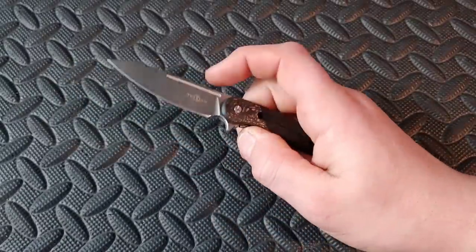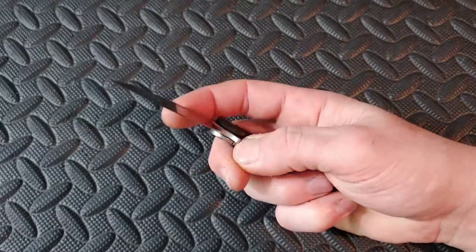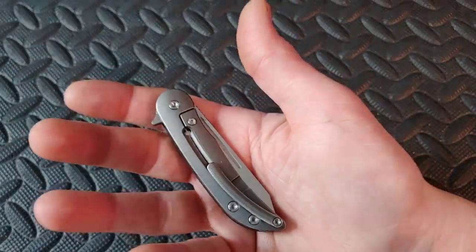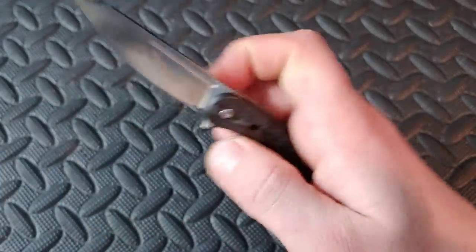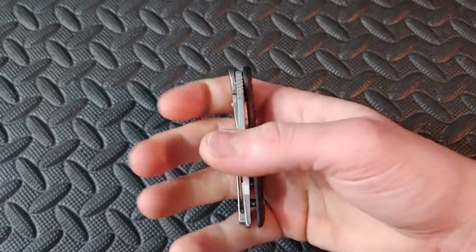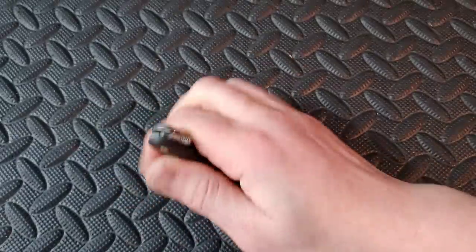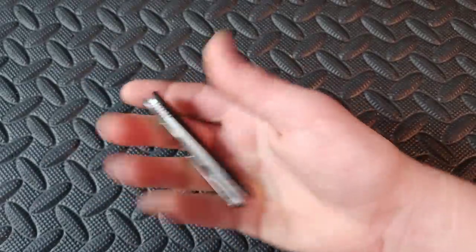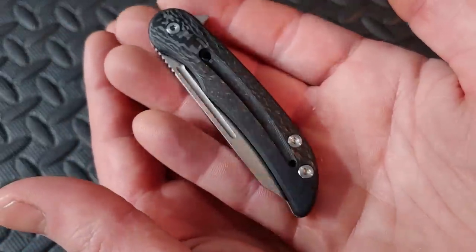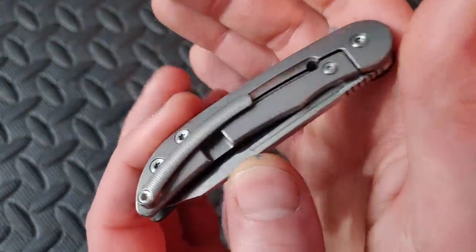Next up we have a Tecson — I'll put the model number on screen. This one is in M390 and is a Wong design. Great little knife, regular flipper, and you can also reverse flick it. M390, beautiful carbon fiber, titanium with beautiful milling. Very very cool.